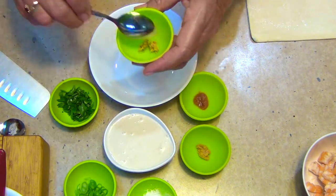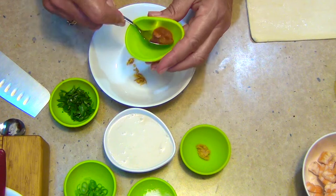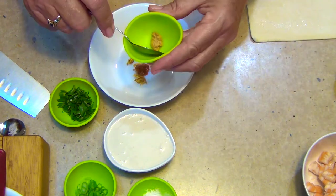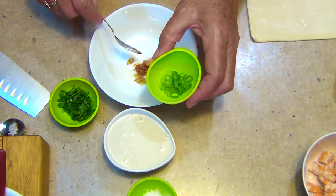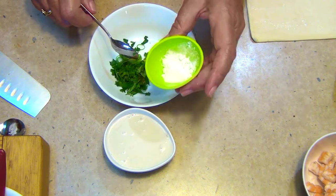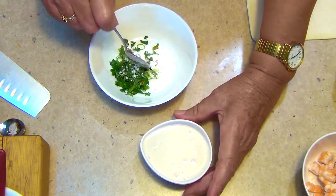We have fresh ginger which has just been grated, some Thai red curry paste — don't forget it's only two pies, have it as strong as you like — some crushed garlic, spring onions using the white and green part, some coriander, potato flour, and some full fat coconut cream.